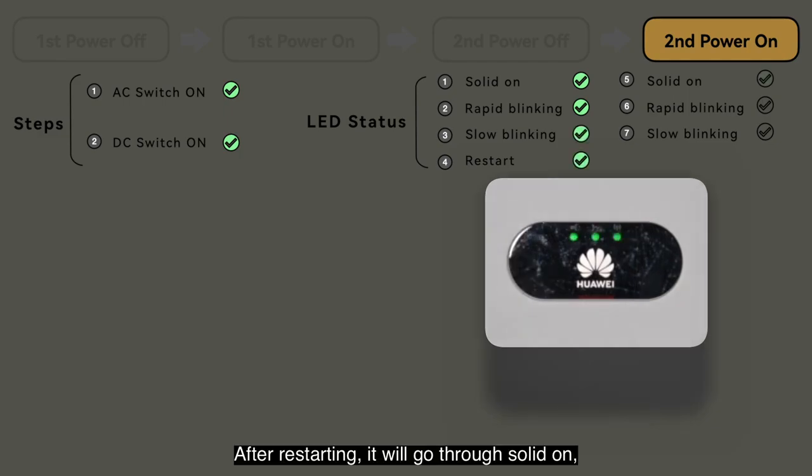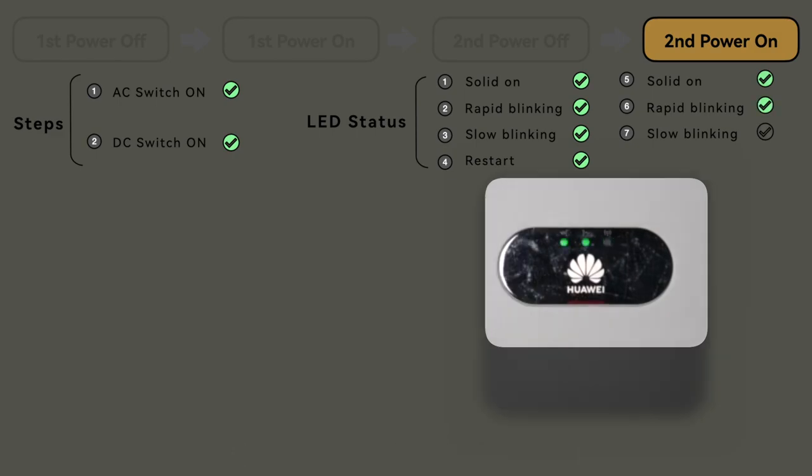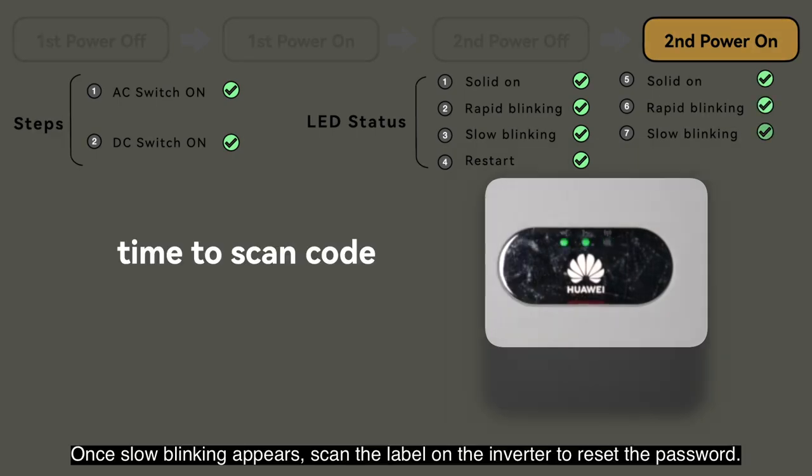After restarting, it will go through solid on, rapid blinking, and slow blinking again. Once slow blinking appears, scan the label on the inverter to reset the password.